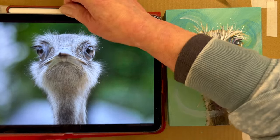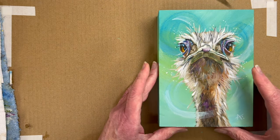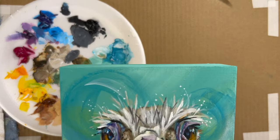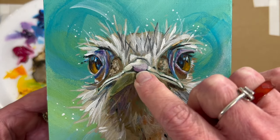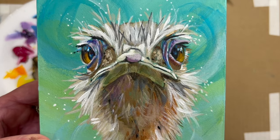Give it a try. I'll link the ostrich video in this video's description. I think I like a little purple on the tip of the beak — it almost looks like a nose. Let me know in the comments if you like that, or if maybe it looks too much like a nose.